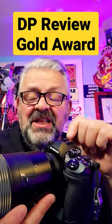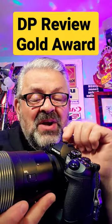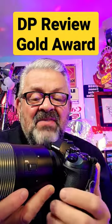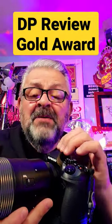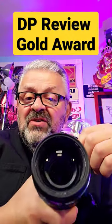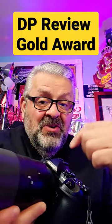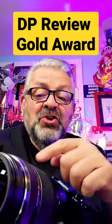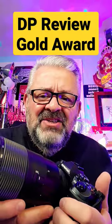This is the Olympus OM-D E-M1 Mark II 20 megapixel digital camera. It has five axis of image stabilization built in. Mounted on this camera is the Olympus 100-400 image stabilized lens. A crop factor of two, that means that this lens is 200-800. What a gorgeous combination.